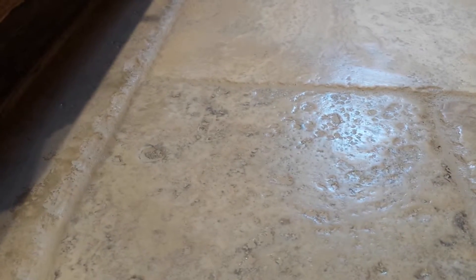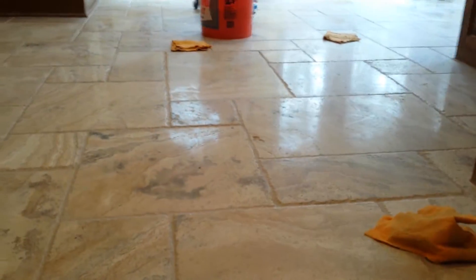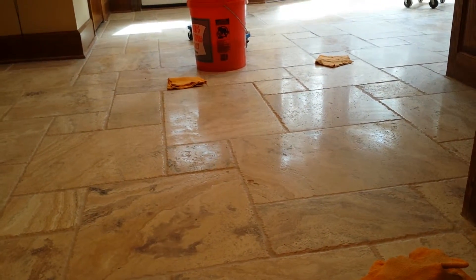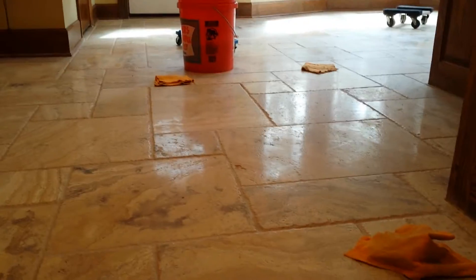We have to spread the color seal all over the entire floor to get all those holes covered. The next step, after we get it to where we basically have a haze on it — some places you can see a haze, some places you don't. This tumble travertine has a glossy finish, not super high gloss, but a glossy finish with some good reflection on it, even though there's a haze across it.